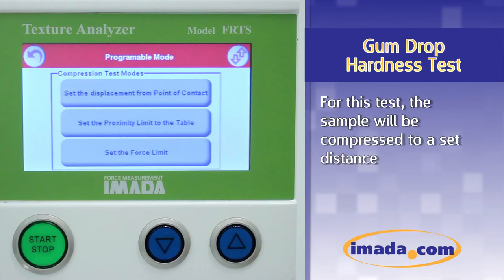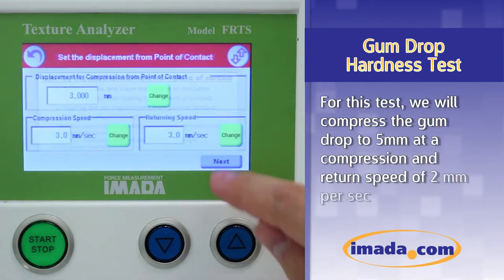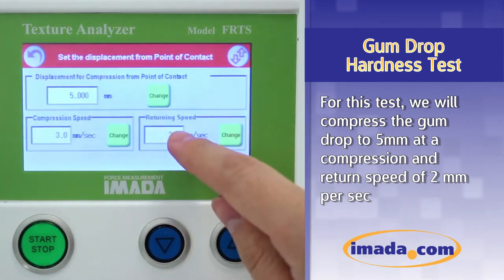For this test, the sample will be compressed to a set distance. On the next screen, the test parameters are set. For this test, we will compress the gumdrop to 5 millimeters at a compression and return speed of 2 millimeters per second.